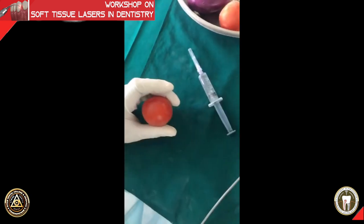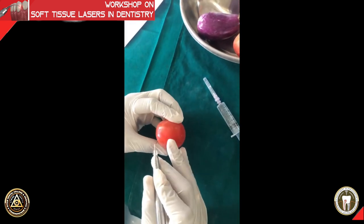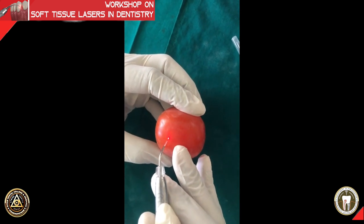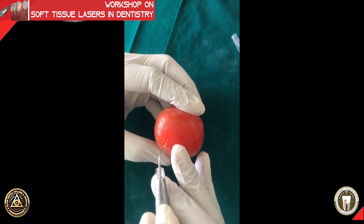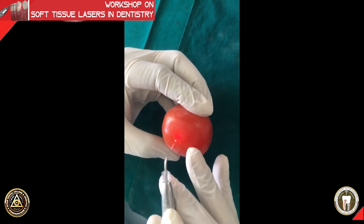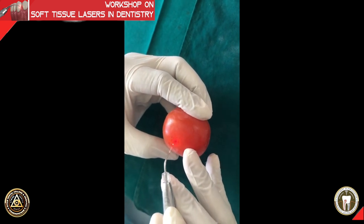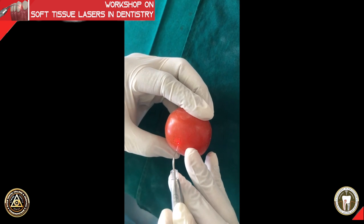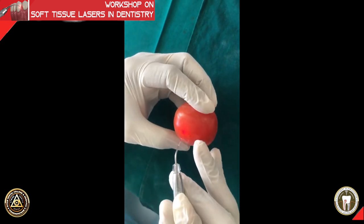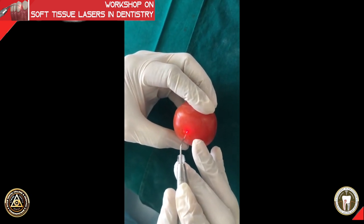Sir is going to make a small outline to mark the area where he is going to de-epithelialize. People do de-epithelization in two different ways: one is making scratches horizontally and vertically like children scratching with crayon on paper. Others make small pinpoint holes as sir is showing now, and then wipe off the tissue. Both methods are acceptable.